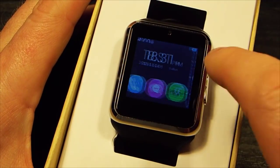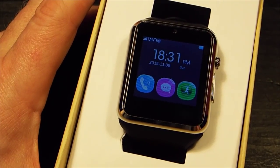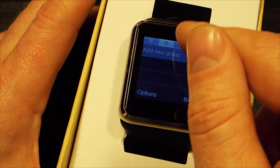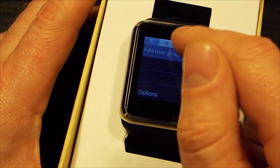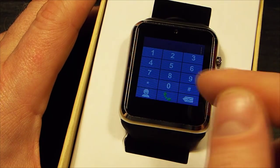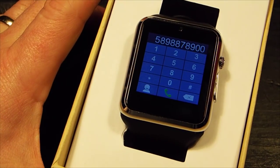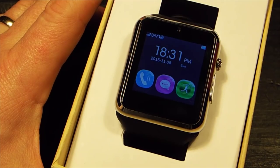If you swipe to the right, you start to enter the watch's functions. First of all, you have the phone function, which allows you to phone people. You can go into your phone book and phone people — it's loading contacts from my phone. You've got a dial screen where you press your numbers in. All the usual good stuff. Press that button on the side and it'll go back to the main screen.